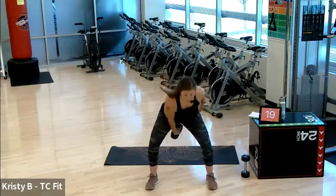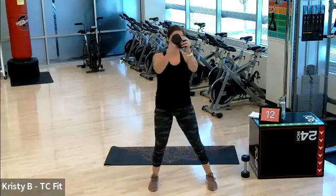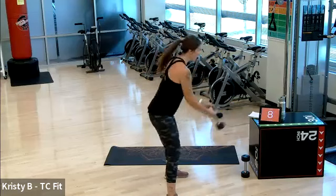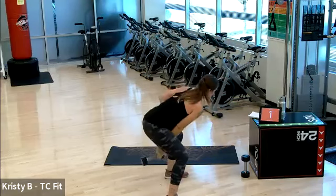I'm doing a single-arm switch for the swing, so I switch at the top. Feel free to use both hands on a dumbbell — that is your option. From the side, you are powerful through your hips. Spine stays tall, long, and neutral. Three, two, one. Rest.